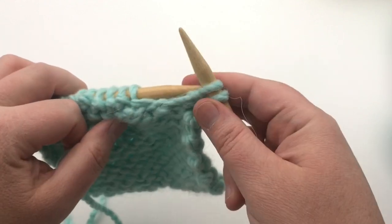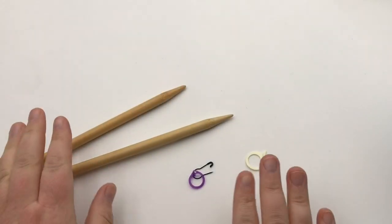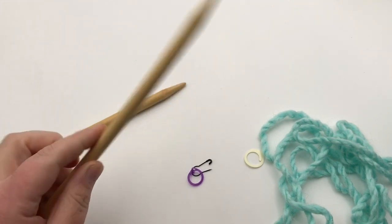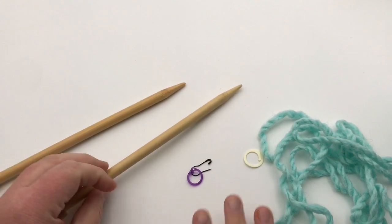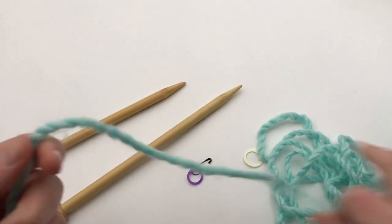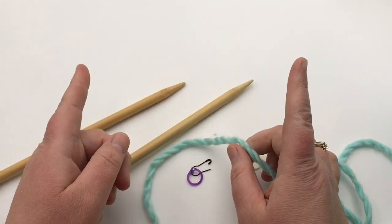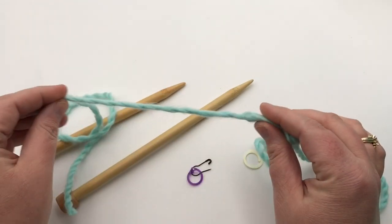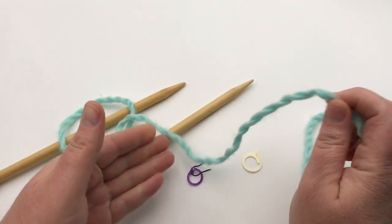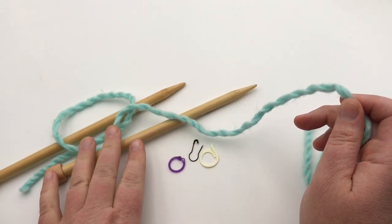Now let's begin our swatch. I'll show you how to cast on one more time and set up this stockinette sample. You'll need super bulky weight yarn — a six weight or chunky — and US 15 or 10mm needles. You can use smaller needles too. I'm going to cast on 12 stitches; if using smaller needles and yarn, cast on 24. I also have a few locking stitch markers here to show you — very appropriate for this tutorial.